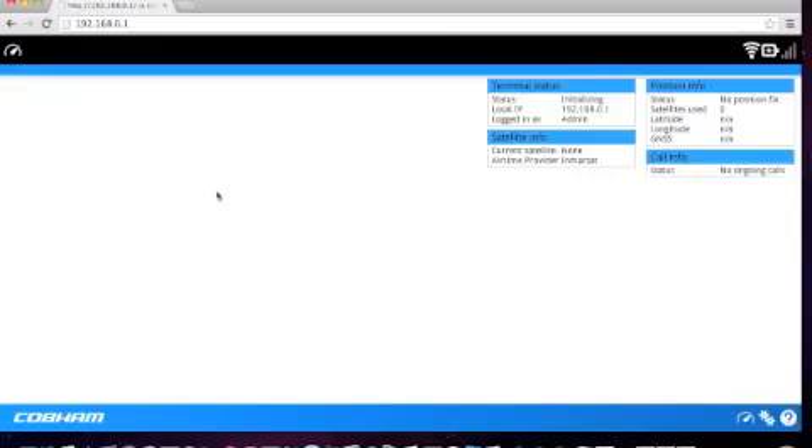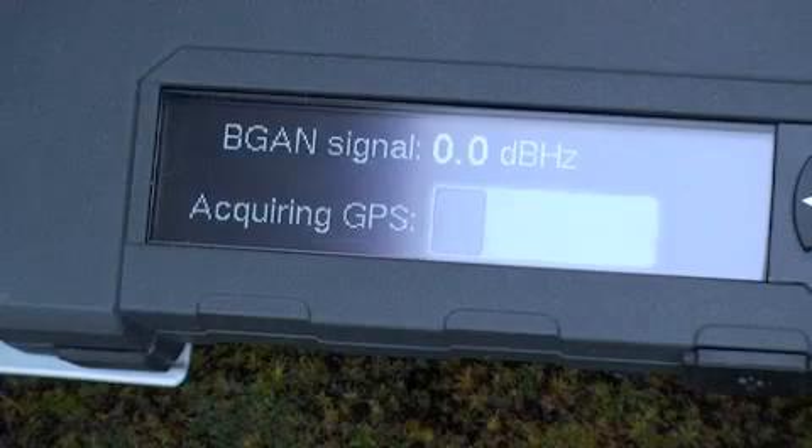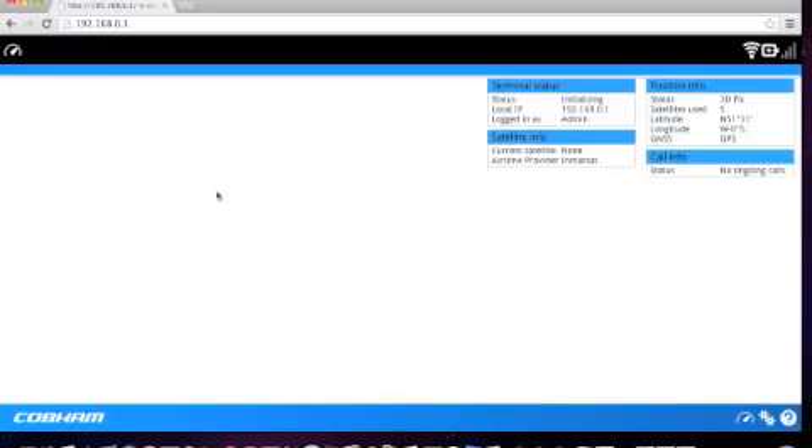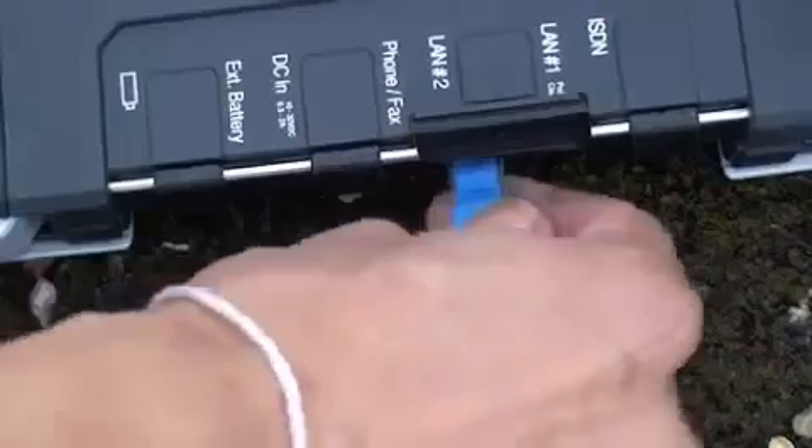You can also see the status of the GPS in the top right corner on the web interface. Once you have a GPS, you will see the actual position displayed on the LED. The same is shown on the web interface in the top right corner. If you are going to use Ethernet, now is a good time to connect it so that you do not move the terminal after pointing.